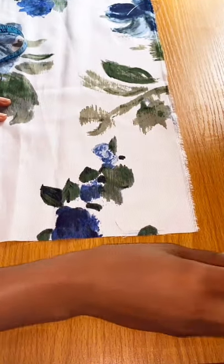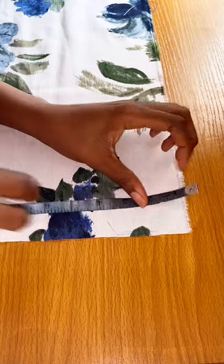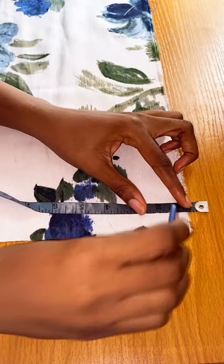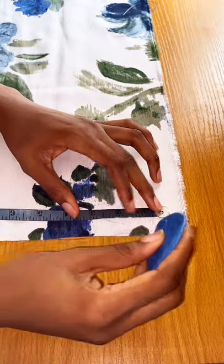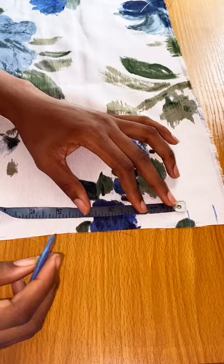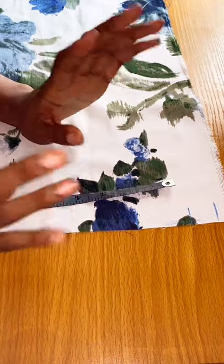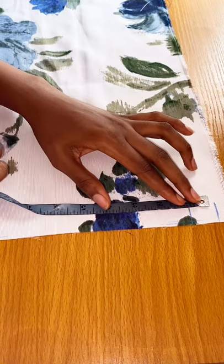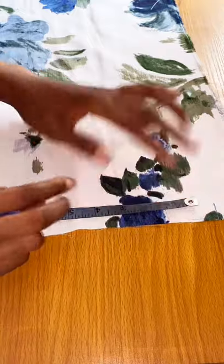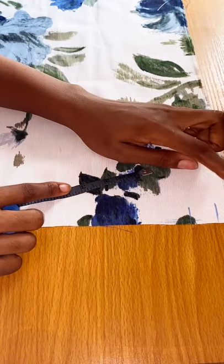Now we're going to mark our pleat lines. I'm using pleats that are one inch wide. First, you want to mark half an inch for your zip allowance, then from that half an inch you take one inch, and from that one inch line, two inches. So basically from the very first line to the last line you should have three inches in total — one inch then two inches, repeated.